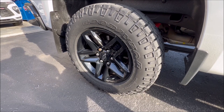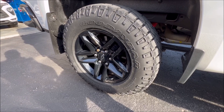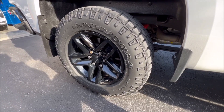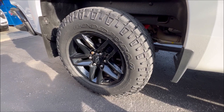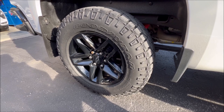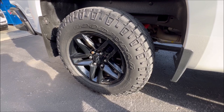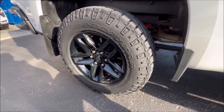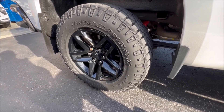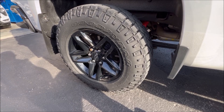Why did GM pick a 32-inch tall tire instead of a proper 33? Having worked in automotive most of my career, it really comes down to cost, weight, and that MPG number. Those are the criteria behind putting a 32 instead of a 33-inch tall tire on this truck. Should they have put a 33? Yes — but those are the reasons why.